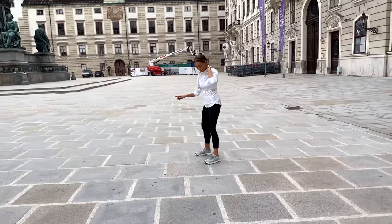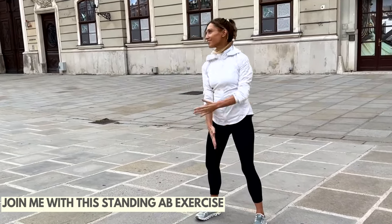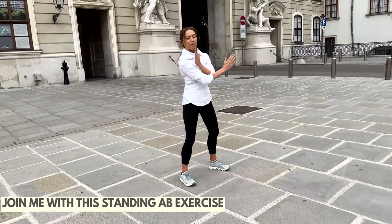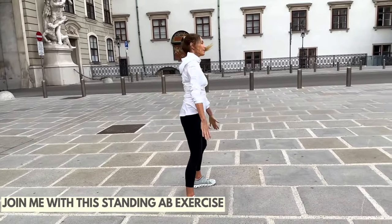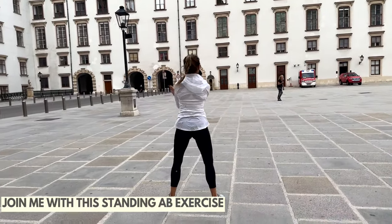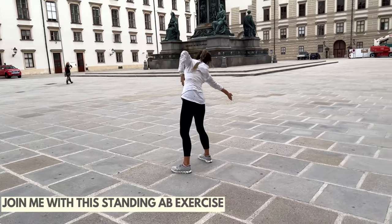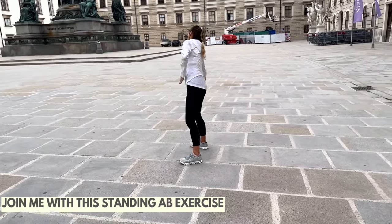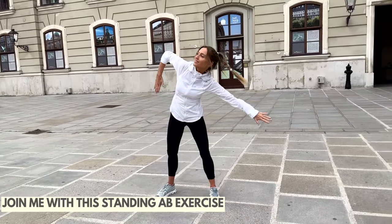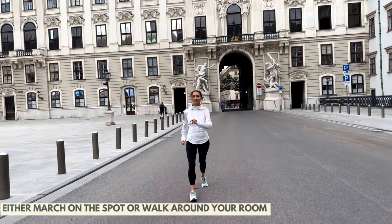Stand with your feet slightly wider than hip-width distance apart, knees slightly bent, and just give me a side reach from one side to the other. This is working through your waist and your abs. You can see how clean this city is — it was absolutely stunning, steeped in history; if you haven't been, I definitely recommend going. Reach from one side to the other, knees slightly bent, tummy muscles pulled in tight. It's so important to always keep a strong core.